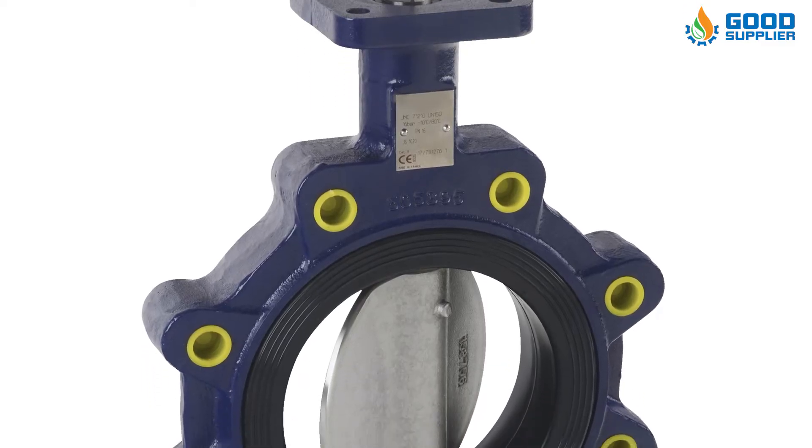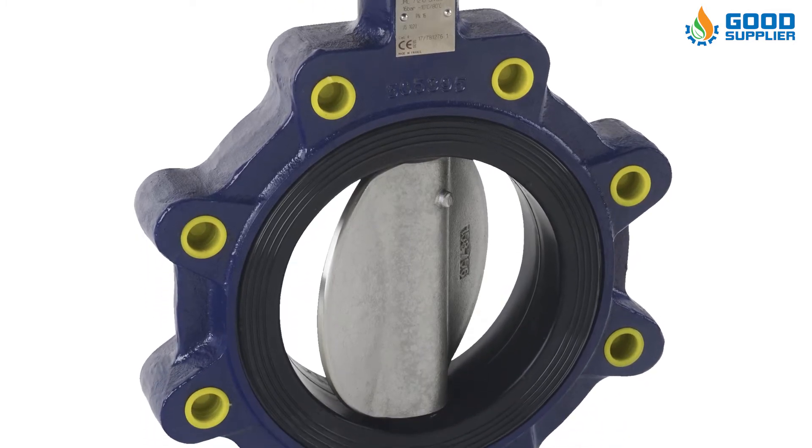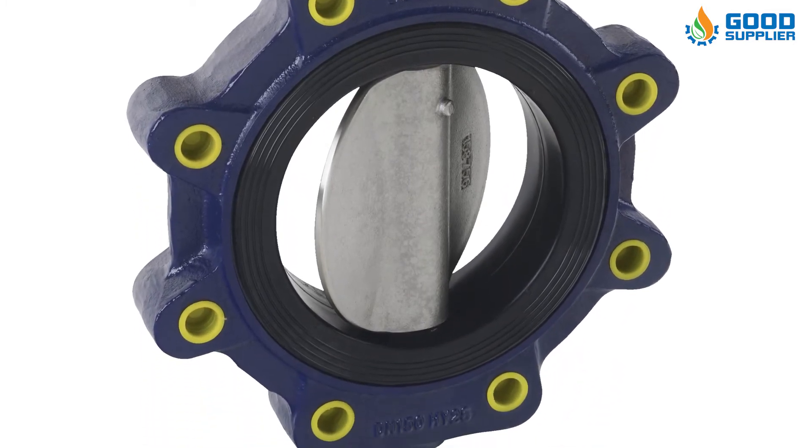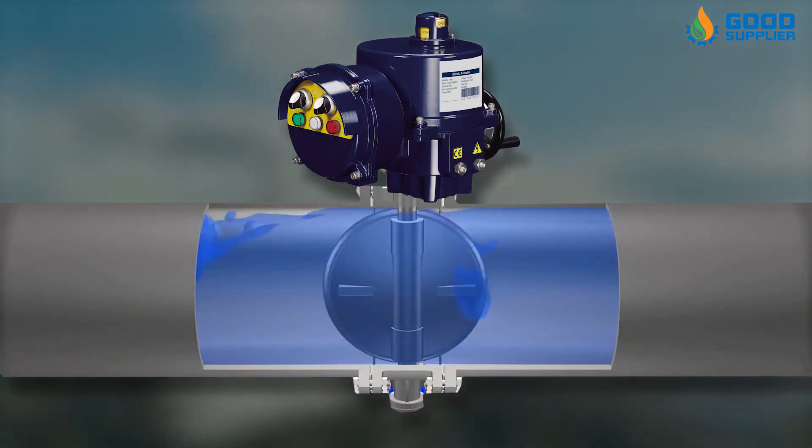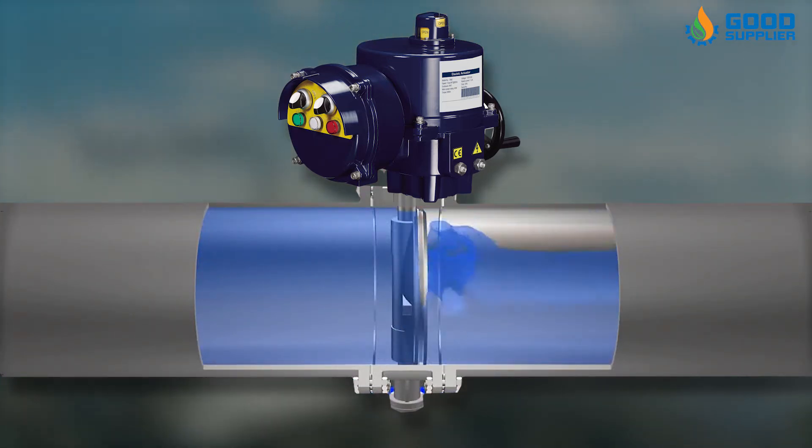The butterfly valve has a small structural length and overall height, a fast opening and closing speed, and good fluid control characteristics. The structural principle of the butterfly valve is most suitable for making a large diameter valve.